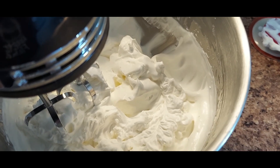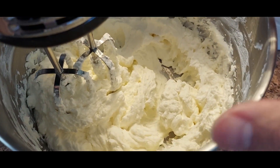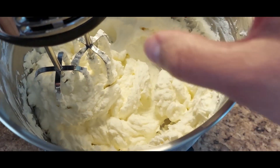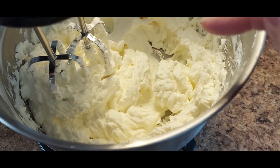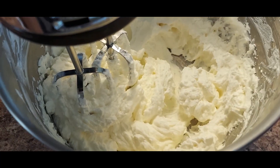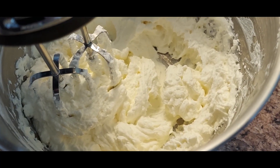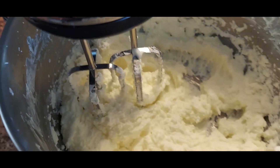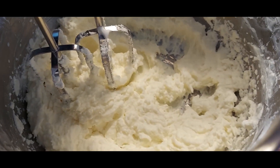I'm 18 minutes in and all of a sudden everything has started to shrink and congeal, which means we're getting really close to butter. The color of the cream has changed — it's starting to turn yellow. We're going to keep mixing on level two and continue until it gets to the butter stage.